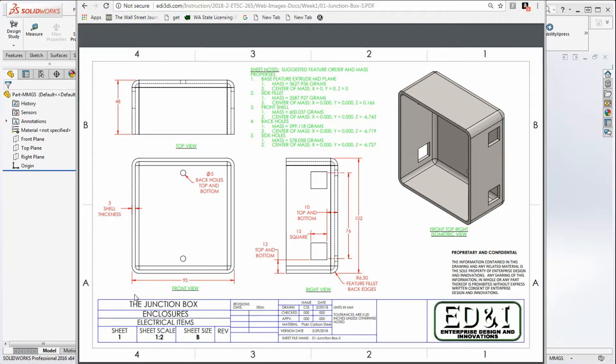Thinking about the planes we're going to use, this front view implies we're going to be sketching an initial rectangle on the front plane. We're going to consider a dimension of 95 along the bottom horizontally, and the vertical dimension is going to be 102 millimeters. Then we're going to extrude that out by 48 millimeters using mid-plane, so we have an equal amount of material to the front as to the back.